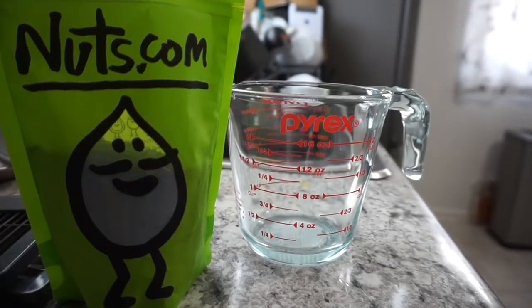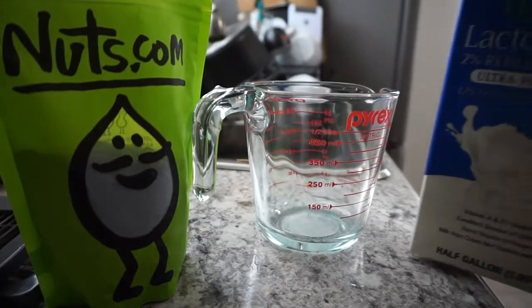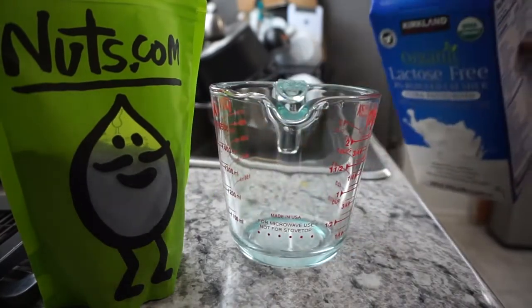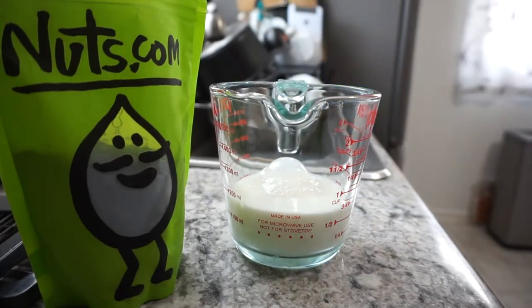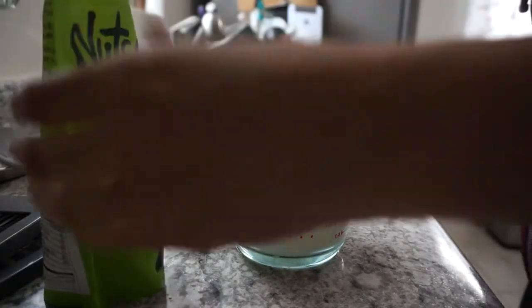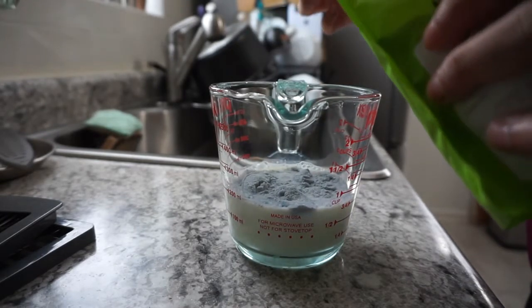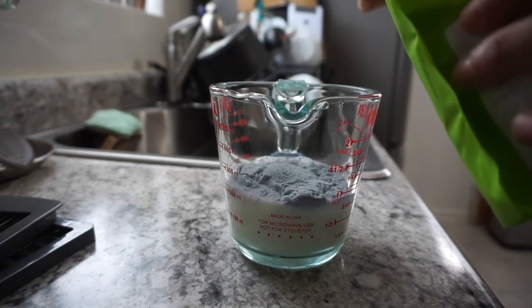And for the taro one, it's actually the same exact thing, except my husband wants it with milk. So I'm going to put it with milk because that's what he wants. For this I'll put a little less powder, even though it says it has six.